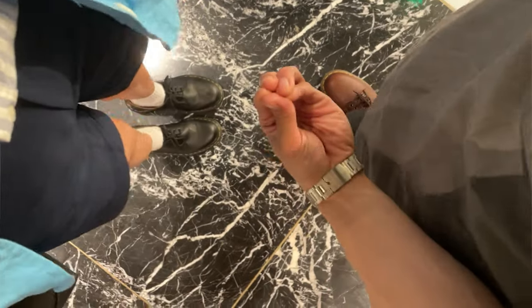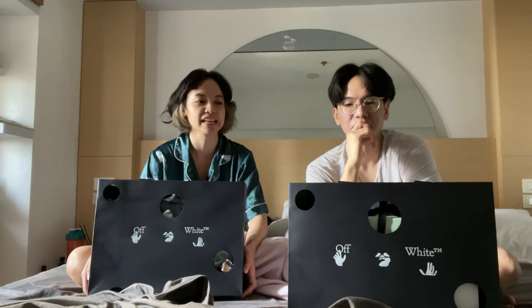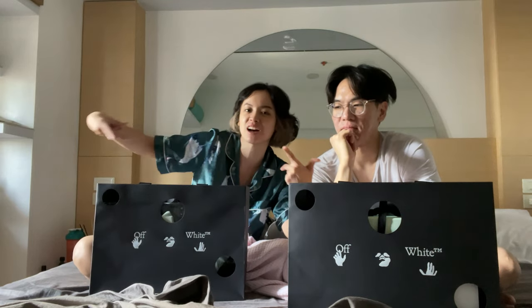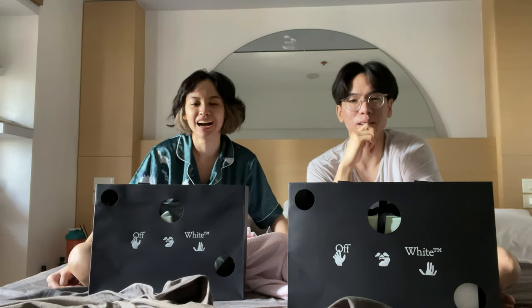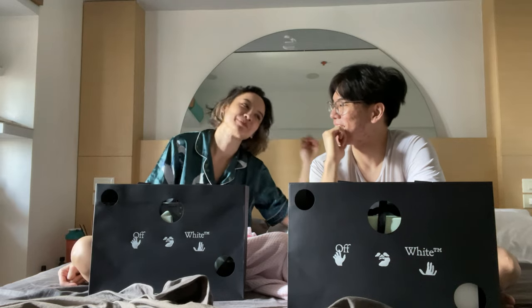A couple of days ago we went to the opening of the Off-White store in Greenbelt 3. If you've been watching Bea's other videos, they have a new wing there with a lot of new shops. We bought it, guys! The feeling of the first date, but it's all good in the hood because we were able to go in and grab some awesome things!